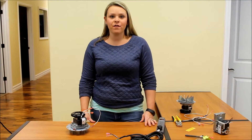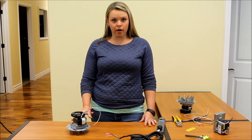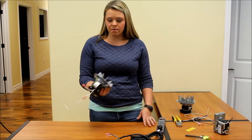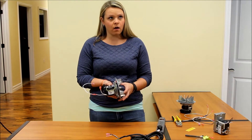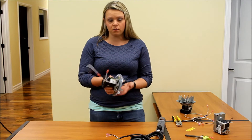Hi, I'm Nicolette from Mountain View Hearth Products, and today I'm going to show you how to bench test a combustion motor. A combustion motor might also be called an exhaust motor. Some brands call them a negative draft or positive exhaust as well.